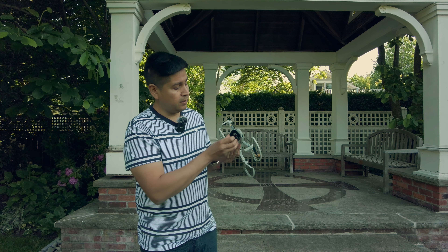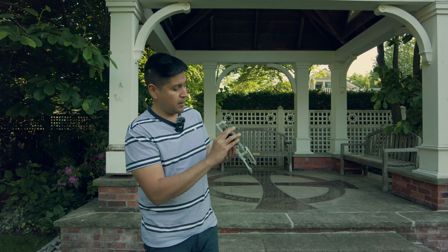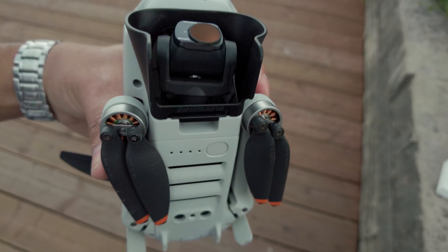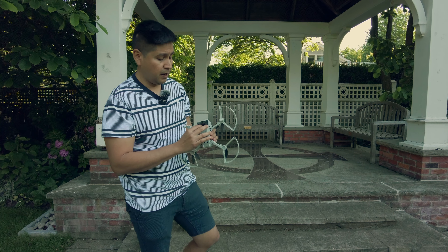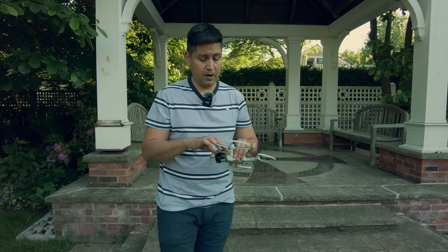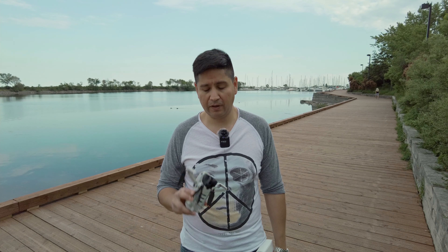Solo esta reparación del gimbal me puede costar cerca de 200 dólares americanos o canadienses, dependiendo del país a donde estén. Entonces es vital, muy importante cubrir esto, porque en el caso de que caiga al suelo, quizás le pueda brindar una protección adicional para que no se quiebre, y quizás lo único que sufre sería la carcasa de afuera, que eso no impide que el dron siga volando.